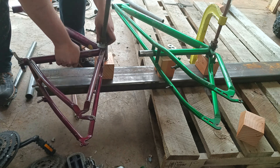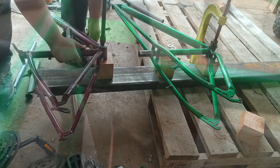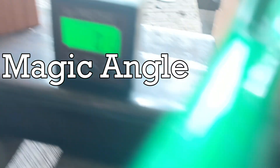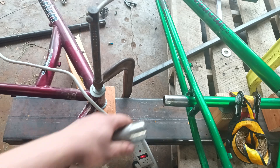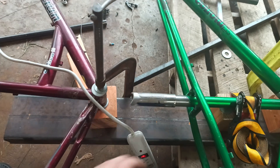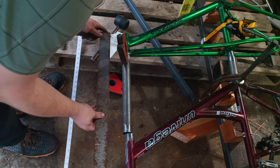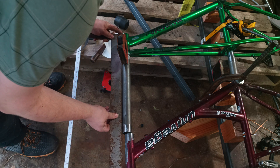From what I recall, each bottom bracket is around 68mm wide. To ensure that the bike frames were aligned with each other, I used the magic angle cube. Once the bottom bike frame was fixed in place, I attached the seat tube extension to the bottom frame. Then I joined the two head tubes together using a pipe of the same thickness and diameter. Once the head tube extension was in place, I ensured that it was square with the bottom frame, and then tacked it in place.